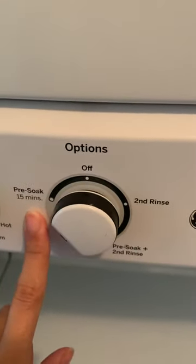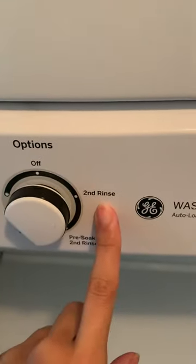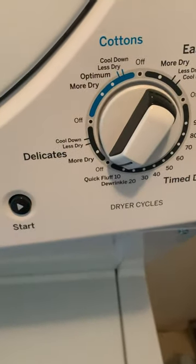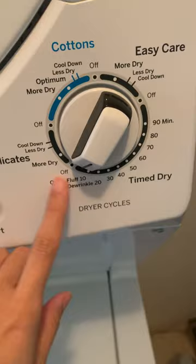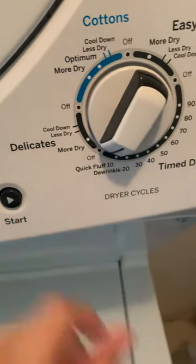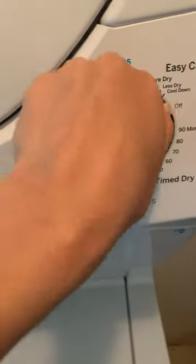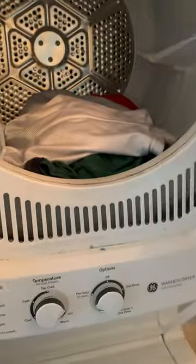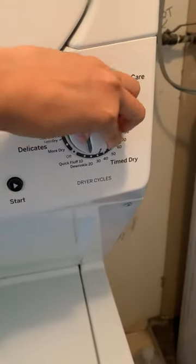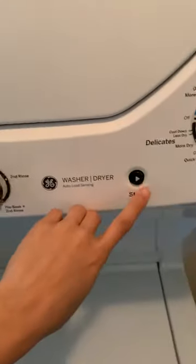You can also choose pre-soap or a second rinse as options. For the dryer, there are a lot of different options — I usually just set how many minutes I want. I'm going to show you the dryer right now while the water is still flowing. I have some clothes in there and I'll set it to 30 minutes, then press start.